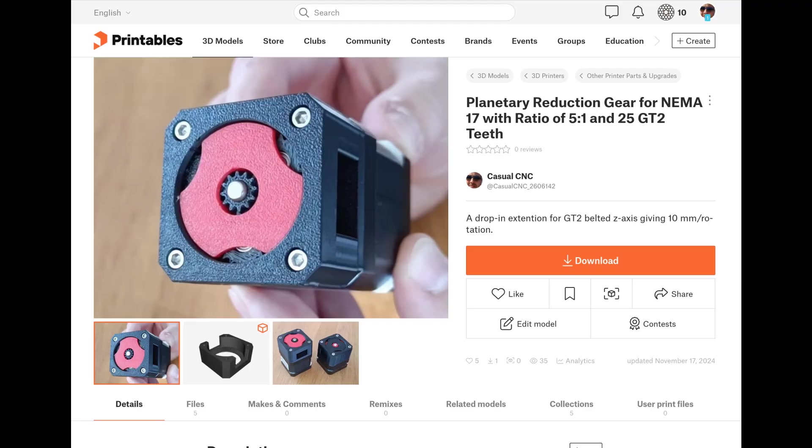The design files are available on Printables.com. Thank you for watching. See you next time.